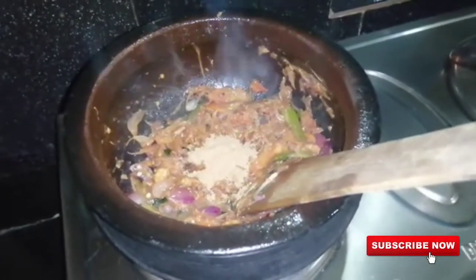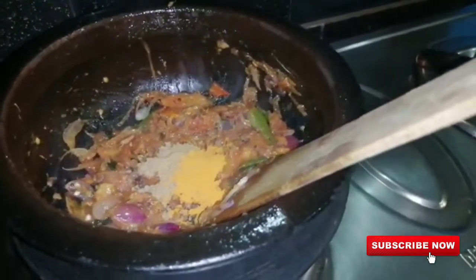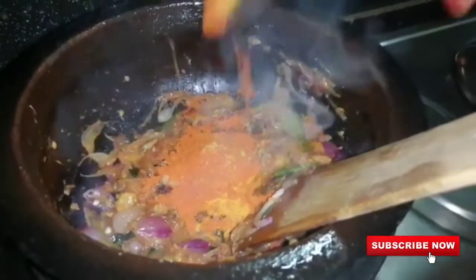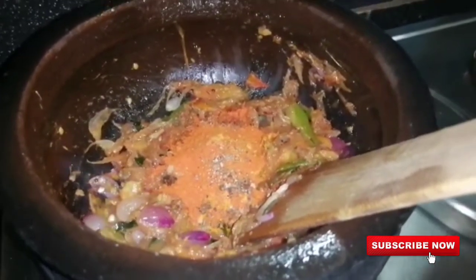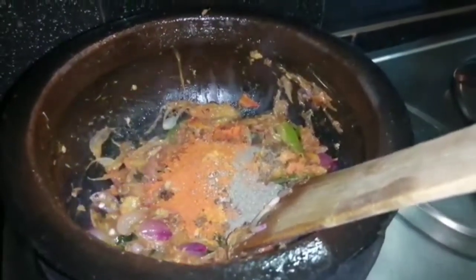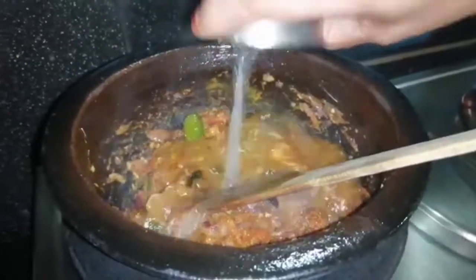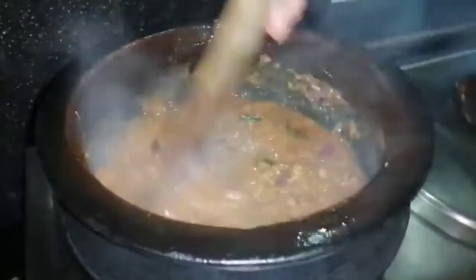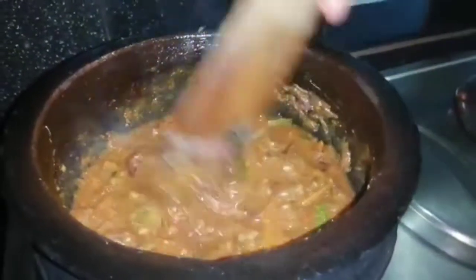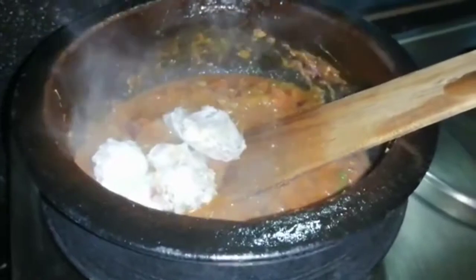Add 1 spoon and mix it. Let's mix it together.